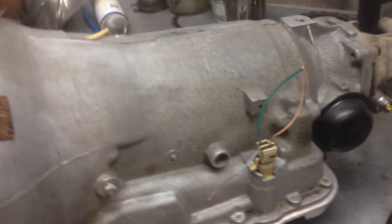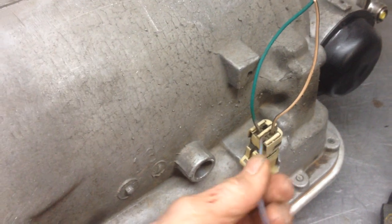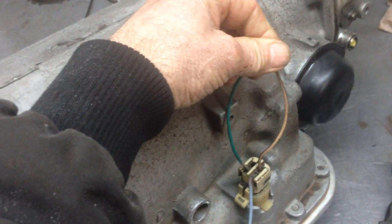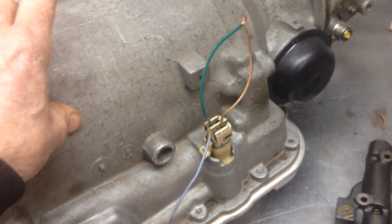In 87, they went to fuel injection, and with fuel injection you had a normally open fourth gear switch. To wire an 87 and up, you don't have to go into the tranny. You take the wiring harness pigtail — the front left or outer wire, you put 12 volts. The other two that are diagonal to each other, you connect together. This will make the transmission lock up in fourth gear and unlock when it comes out of fourth gear.